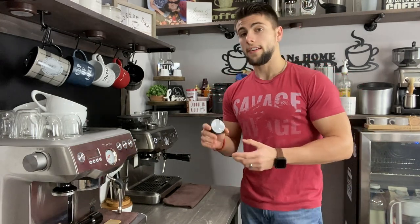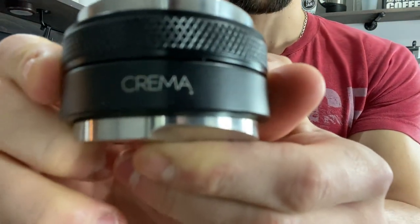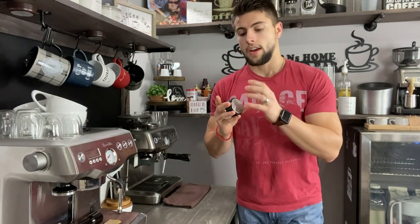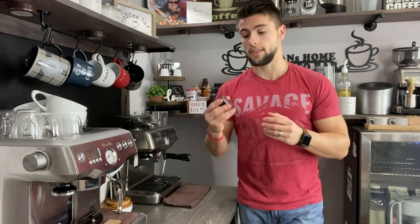Dylan here with Dylan's Home Espresso Bar, and today we are going to be learning about the all-in-one Crema tamping and distribution tool. This is a family channel and I am here for you — if you have any questions or concerns, please don't hesitate to ask. I will answer any question or remark you leave in the comments below as soon as I possibly can.